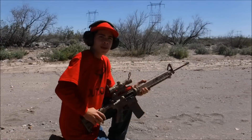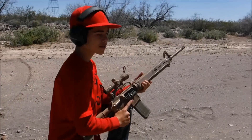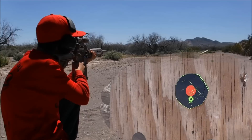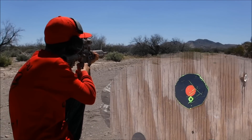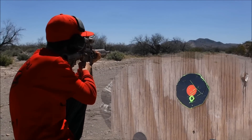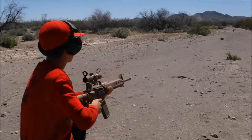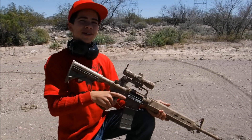Ready to go. Warming up, we're going to shoot this target at 25 yards. Now that I'm zeroed in and ready, it's time to have some fun.